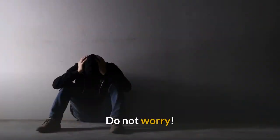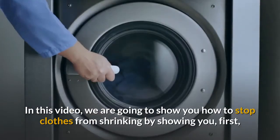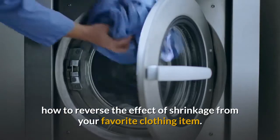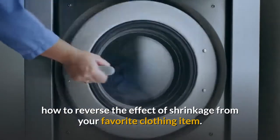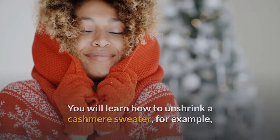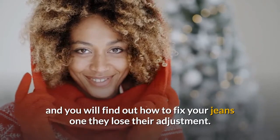Do not worry. In this video, we are going to show you how to stop clothes from shrinking. First, we'll show you how to reverse the effect of shrinkage from your favorite clothing item. You will learn how to unshrink a cashmere sweater, for example, and you will find out how to fix your jeans when they lose their adjustment.